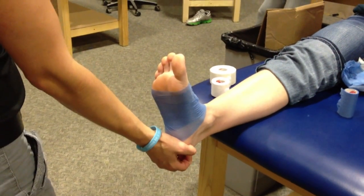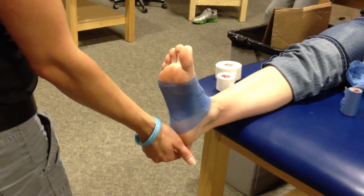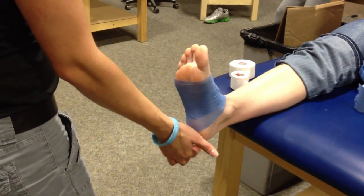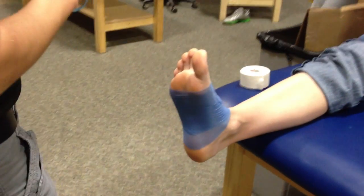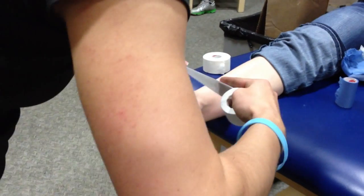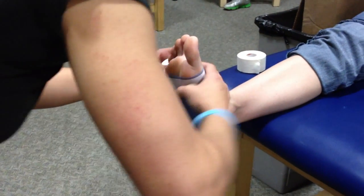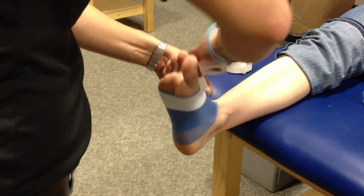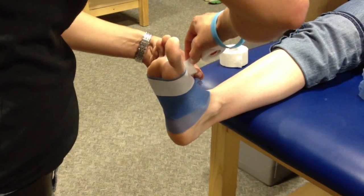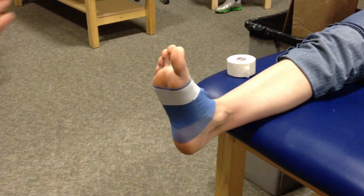We're going to be wrapping around the heel, so you want to make sure you put a heel lace pad right here to protect the attachment of your Achilles, because that can be pretty irritating. You're going to do an anchor just like most of our other tape jobs, being careful that you don't cover the heads of your metatarsals, and you are going to go all the way around the foot. There's no need to really pull on it — just make sure it lays flat and secure.